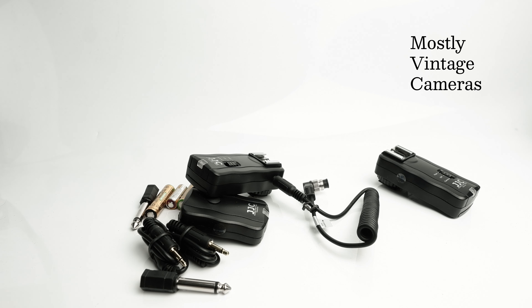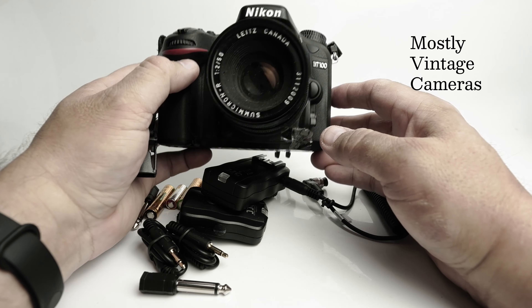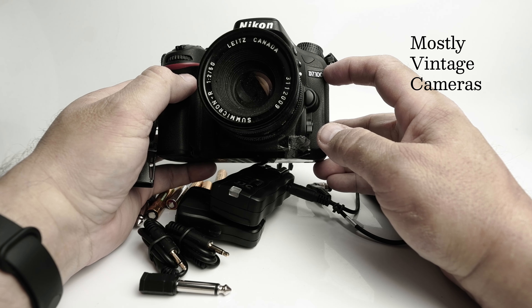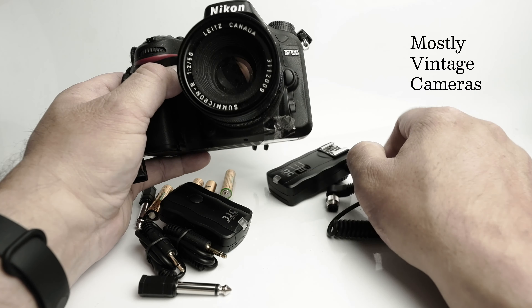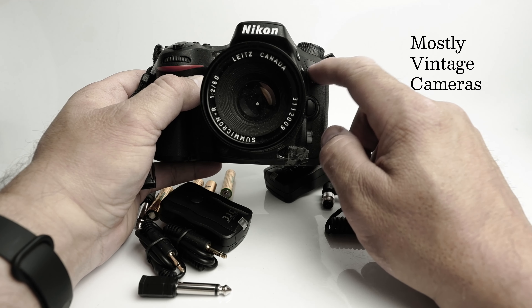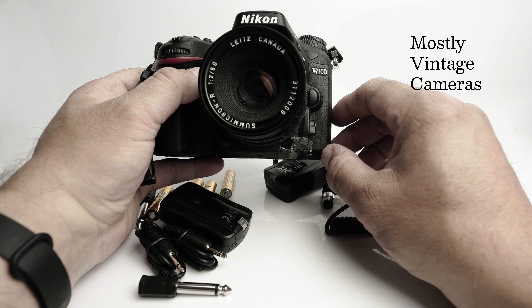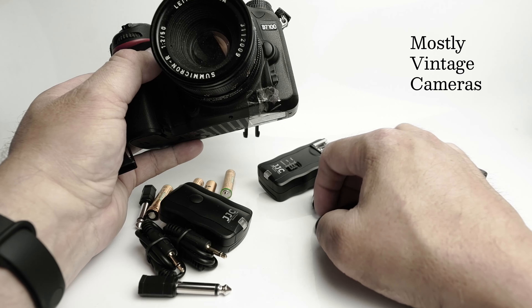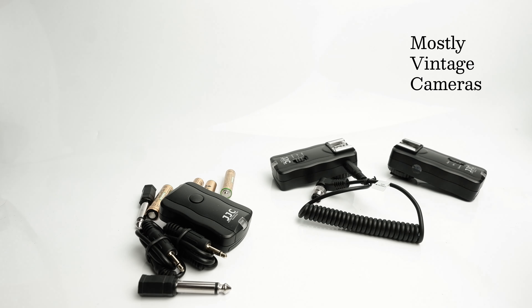My Nikon is this guy here — a very dusty D7100. If you have that type of connector, it would generally be under a cover around about here. My D7100 actually uses an infrared remote, so the remote release capability of this product isn't going to be that useful to me.